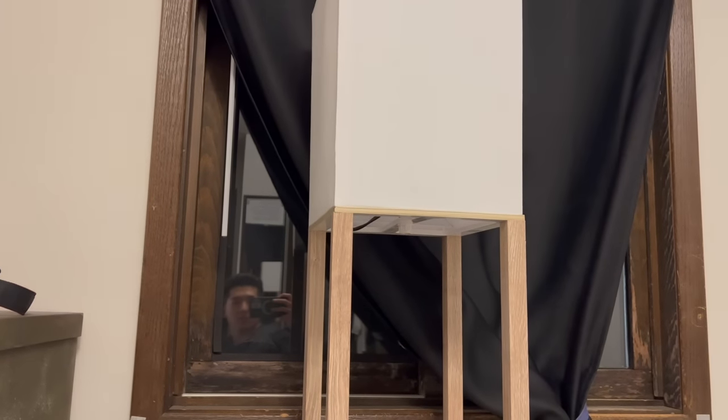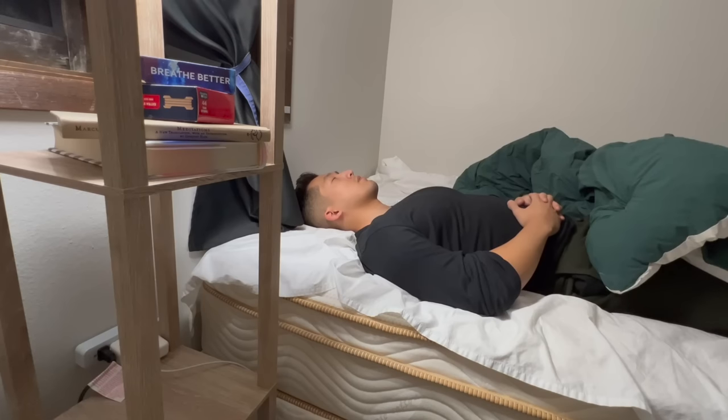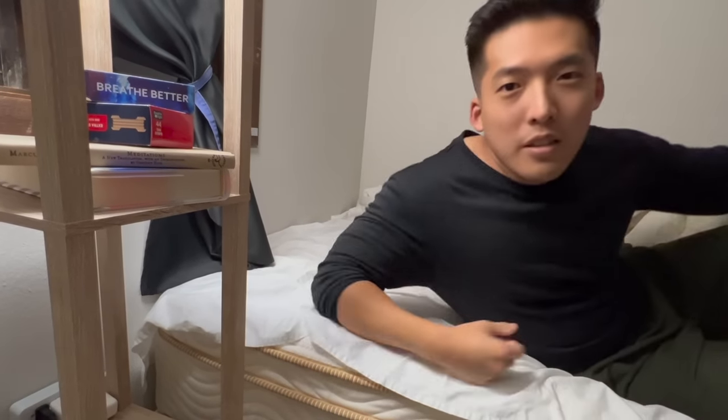As you guys could probably tell, it's already dark outside. It's actually 3 a.m. I don't even know what I'm saying. All right, I'm going to bed. There's no way I'm going to keep the lights on. Seriously, I'll see you in the morning.